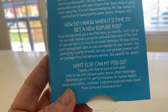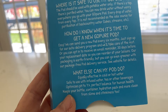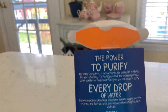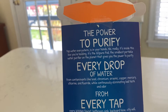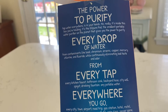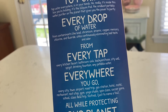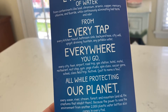You can use it in cold or hot water, it's safe to use with infused water, tea, or other beverages. It optimizes your pH to a perfect balance for human health and keeps your bottle, container, or hydration pack clean from slime and odor too. On the back of the main packaging box, it says it's the smallest portable water purifier on the planet. It removes contaminants like lead, chromium, arsenic, copper, mercury, chlorine, and fluoride, continuously eliminating bad taste and odor. You can use it on your kitchen faucet, bathroom sink, backyard hose, city well, spigot, drinking fountain — any potable water. Take it to the airport, gas stations, hotels, gyms, festivals.